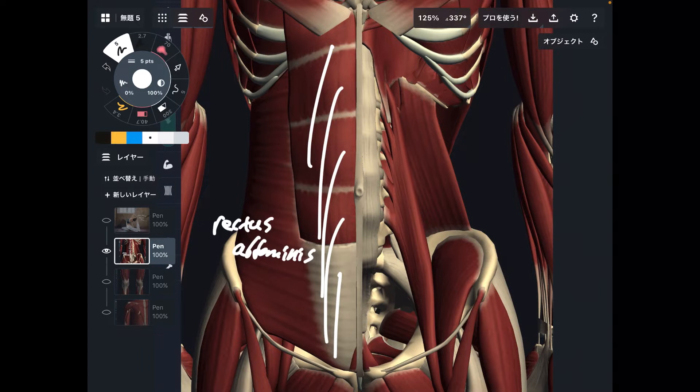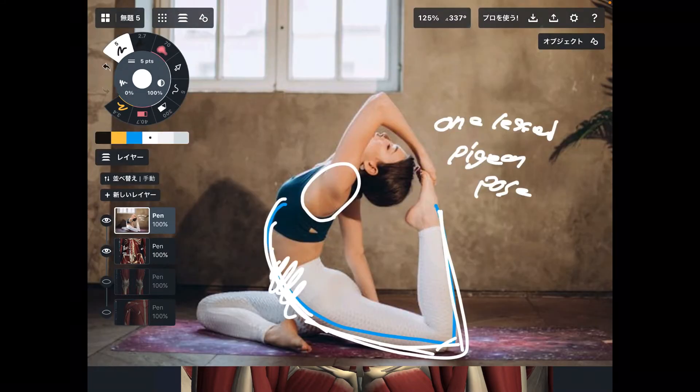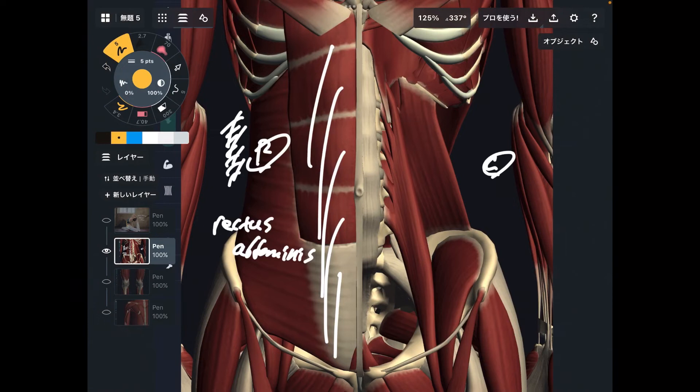This is a superficial abdominal muscle. I'm showing you the superficial muscle on this side — this is the right side. On the left side, I'm showing you the deep abdominal muscle. Where is the rectus abdominis on this person? That's about here. It's superficial.